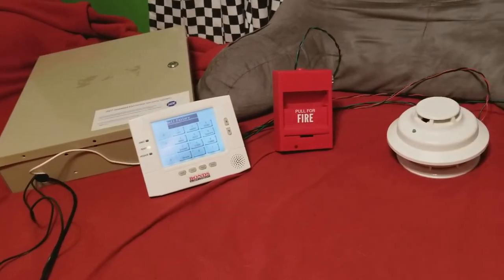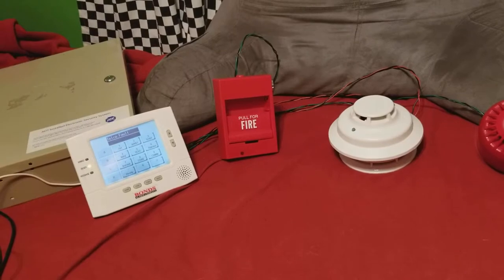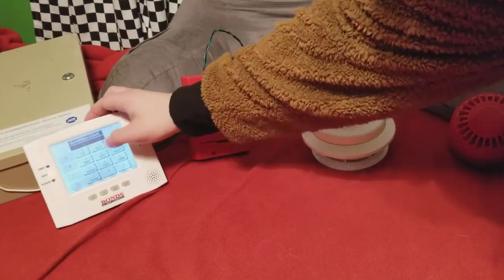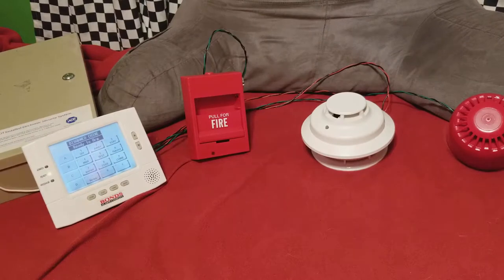As you can see, it does put it into a temporary fault because the detector was reset. That fault will clear itself out eventually. As you can see it did, but I cleared out the alarm canceled message there.